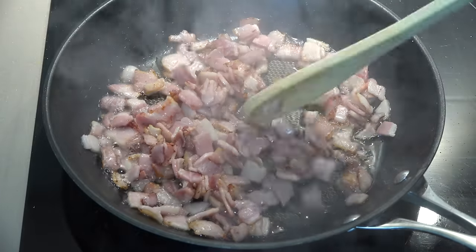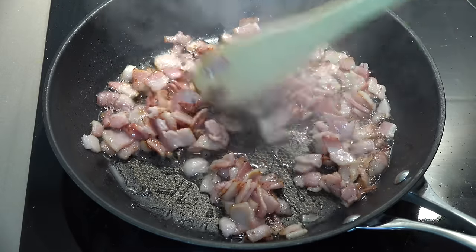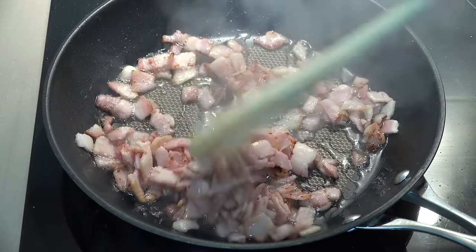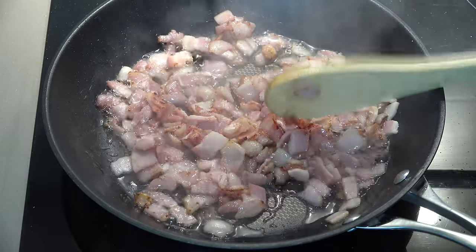Once the bacon's cooked, transfer it onto a plate lined with some absorbent paper towel just to soak up any excess grease. We're just going to set the bacon aside while we work on our other ingredients.